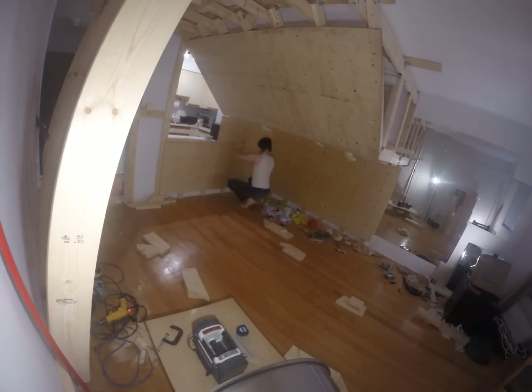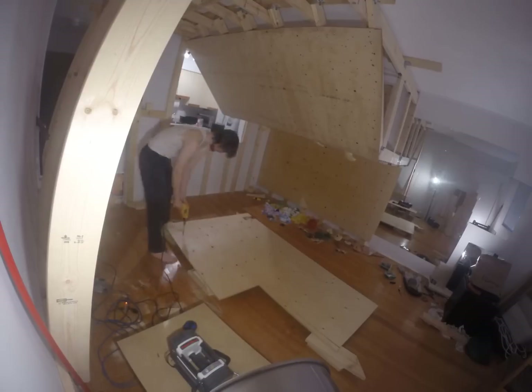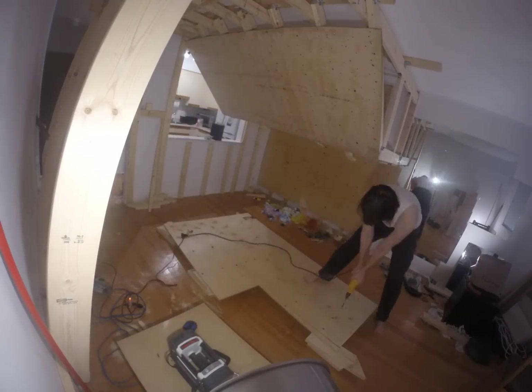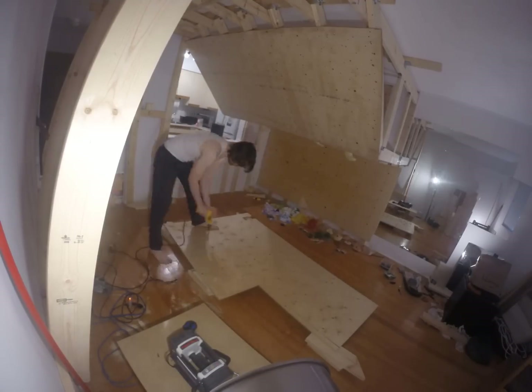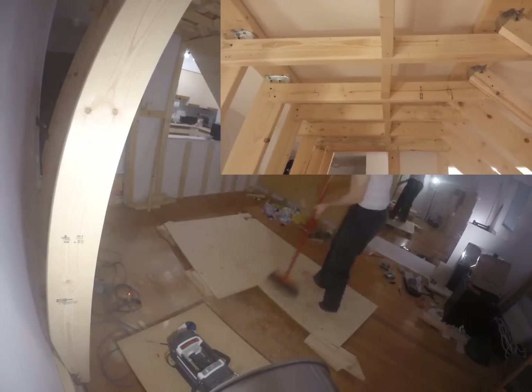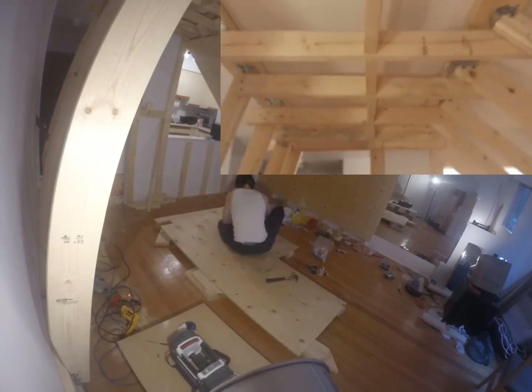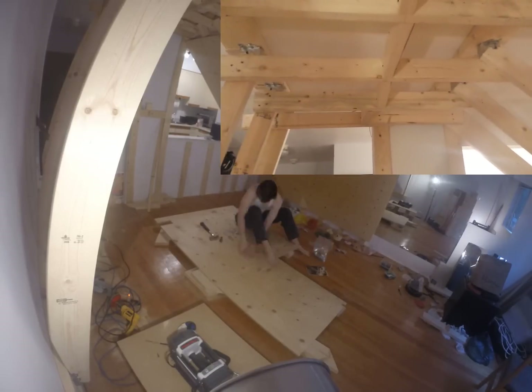When making your framework, keep in mind that the sheets of plywood come in 4x8 foot sizes. You generally want to use 2x6s as your main support and 2x4s for bracing. You can see some of my work here and how I made the outside and middle framework with 2x6s and then the inside I used 2x4s. I've also added in bracing between the joists to increase stability.